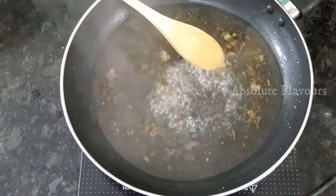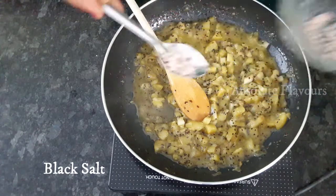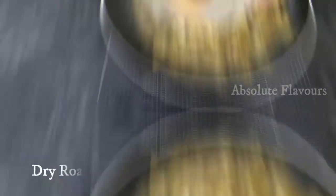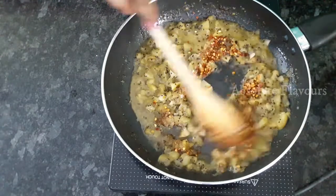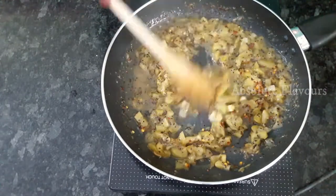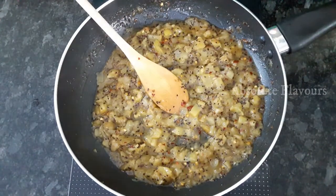Now our water has started to boil — let's add our chopped burnt kiwi. Our kiwi is cooked well. Now let's add black salt, then ordinary salt, then roasted cumin seeds powder, and chili flakes. Mix them well and cook for one minute. One minute is done and here our yummy sweet and sour burnt kiwi chutney is ready. Let's transfer it into a serving plate.